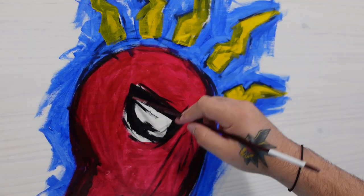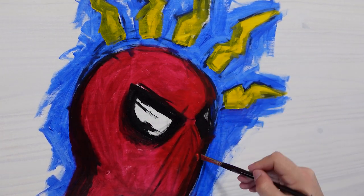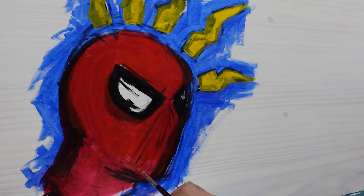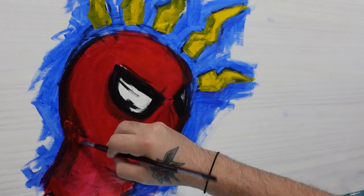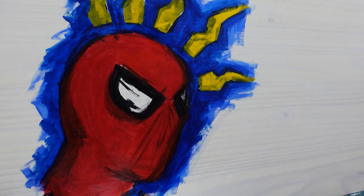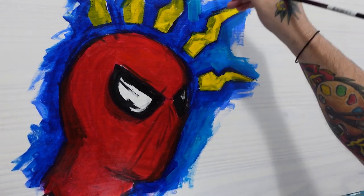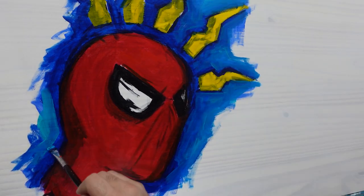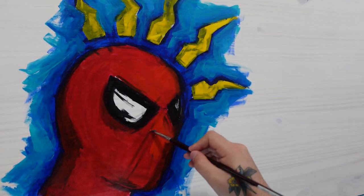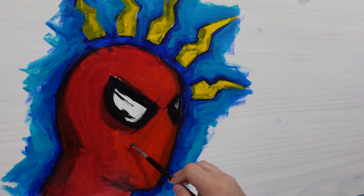Spider-Man's suit is red and blue, and since you can't see anything past his neck you'll only see red, so I'm going to take the blue and add it into the background. The spidey senses I'm going to make yellow. Because I'm painting on wood and not canvas, my softer brushes were giving me an issue with laying down paint, so I switched to a brush set with much harder hair so it lays down paint better on this rough surface.